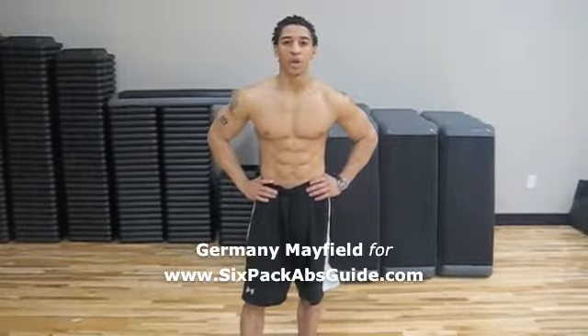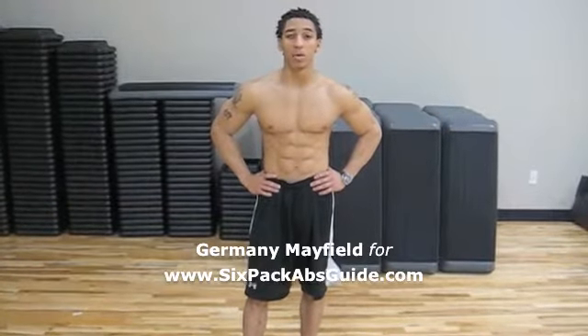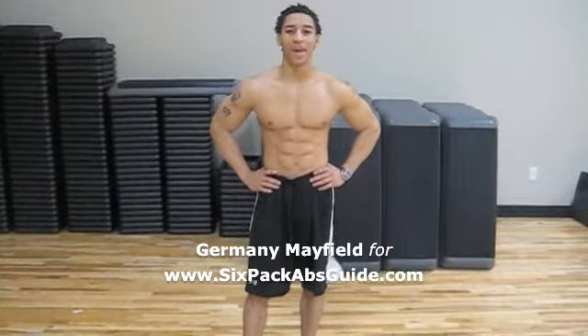Thank you for allowing me to upgrade your current ab routine. For more information, log on now to www.6packabsguide.com.